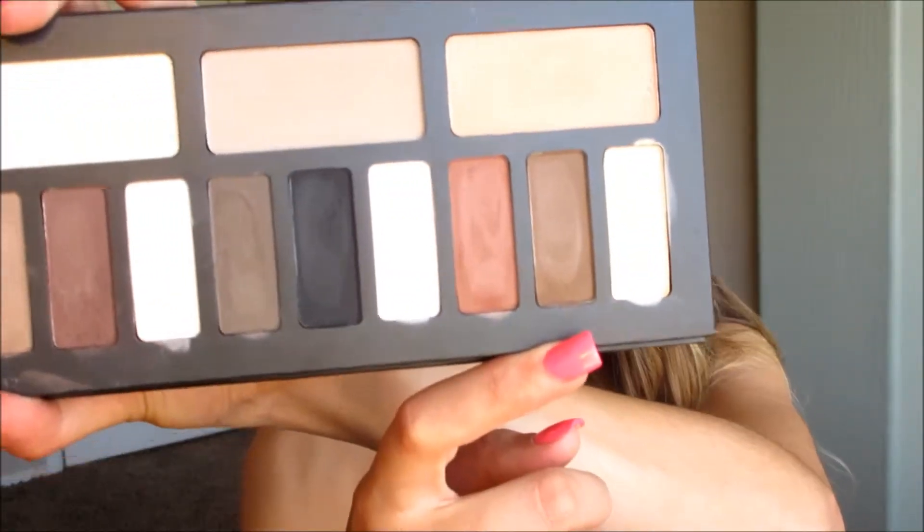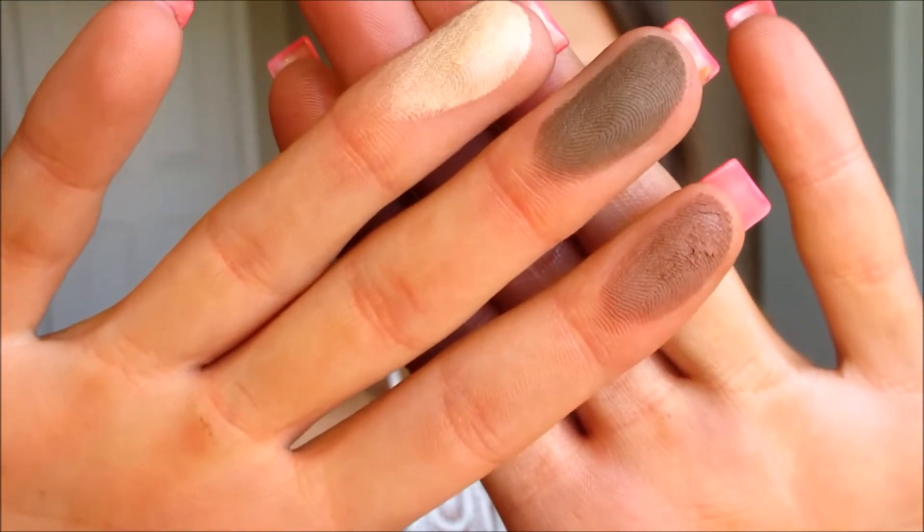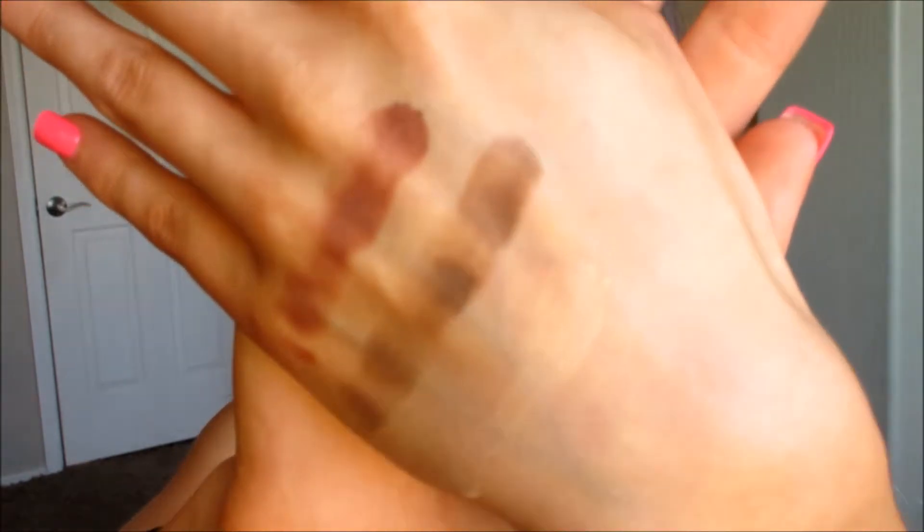These three here are part of the warm quad - that's what those look like swatched. They are very, very nice. They do go on a little weird at first; when I put on the transition shade it felt like it wasn't going to blend, but after you worked at it a little bit it did end up blending out really nicely. I used the neutral colors on my eyes today and filmed a tutorial, so that will be up in a few days if you want to see how I got that look.